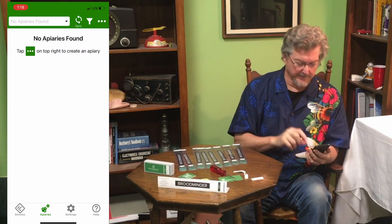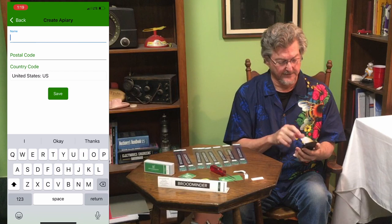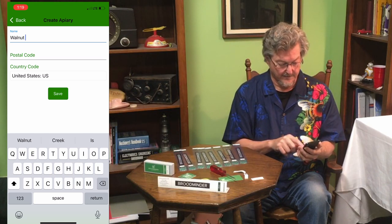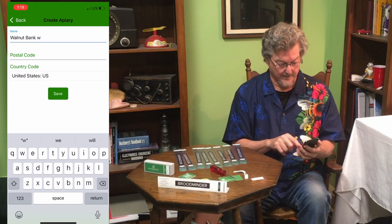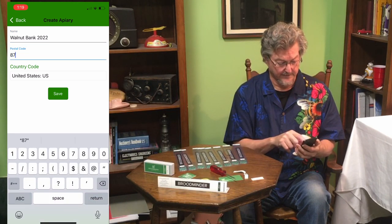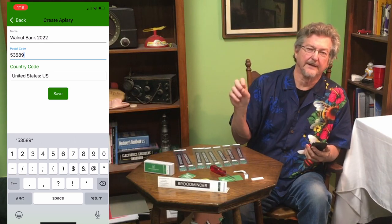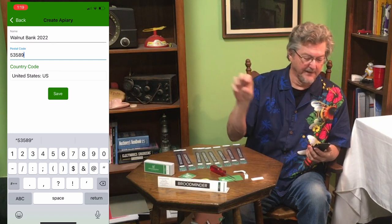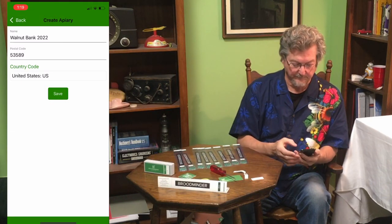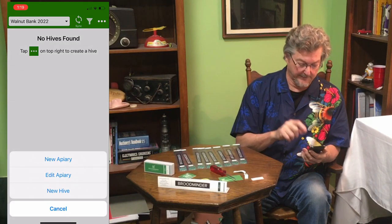Now let's make an apiary. We'll do New Apiary — you can do all this right from your phone. I'm going to call this Walnut Bank 2022 since I'm putting everything in new. We put in the postal code — 53589 — and that lets us, when you share your data on beecounted.org, put a pin on the map. It won't show exactly where you are but it'll show your town and region. We save that, and it's telling us we have no hives.